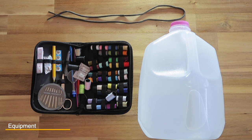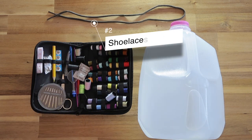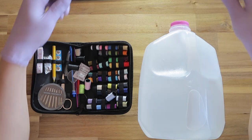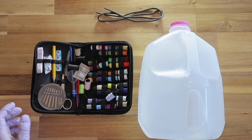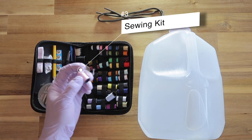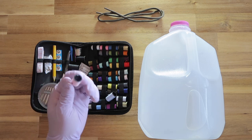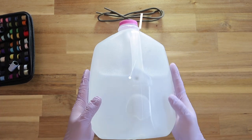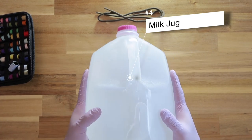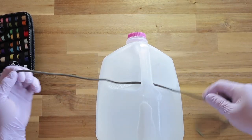I'll go over the equipment you need for knot tying practice. It's recommended to get a set of gloves since you'd never do surgery with bare hands. You can use shoelaces for practice, and if you want something thinner, you can get a sewing kit from Amazon — I'll have the link below — and use those threads instead of suture material. You'll also just need a milk jug or something heavy with a handle where you can put a string through to practice tying.